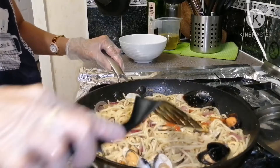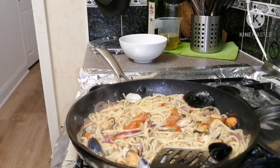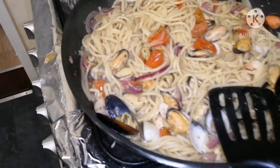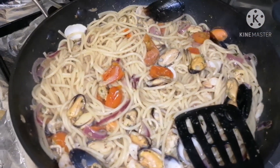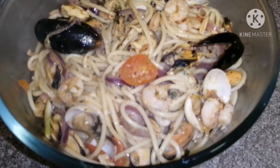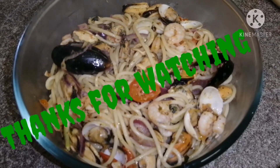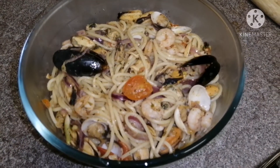Mmm! Yum yum! Let's finish. I'm going to eat this seafood pasta faster. Thanks everyone!